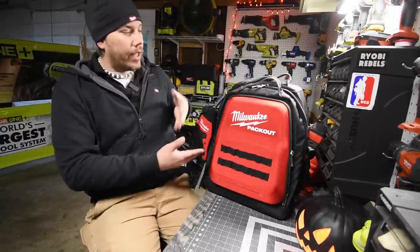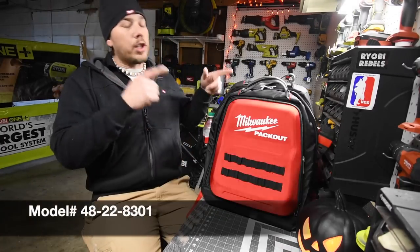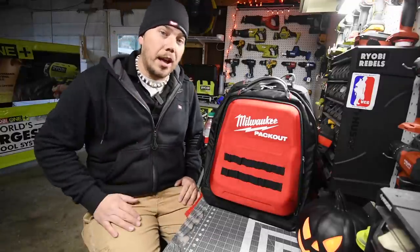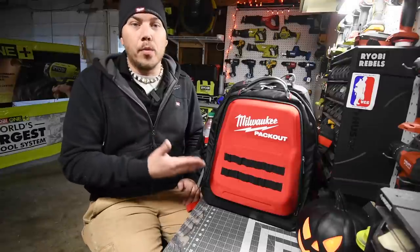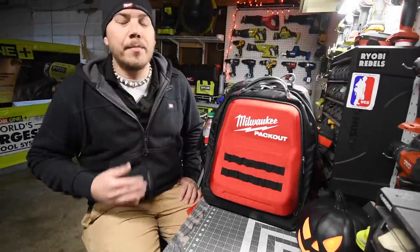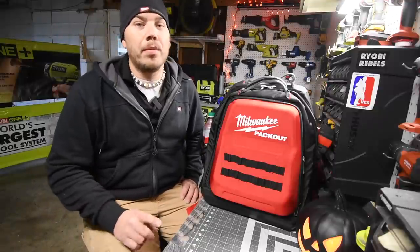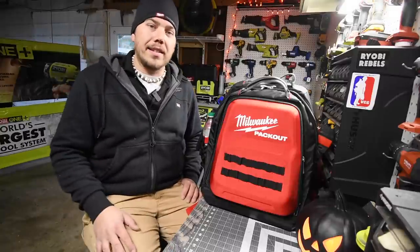I don't know the model number but that's pretty much it. I just wanted to show you this backpack quickly to show you it's worth it, just in case you needed a video to reassure yourself. If you found this video informative and entertaining, please like, hit the bell button for future notifications, and subscribe. This is Dave Nicholas — thank you for tuning in, I'll see you next time.